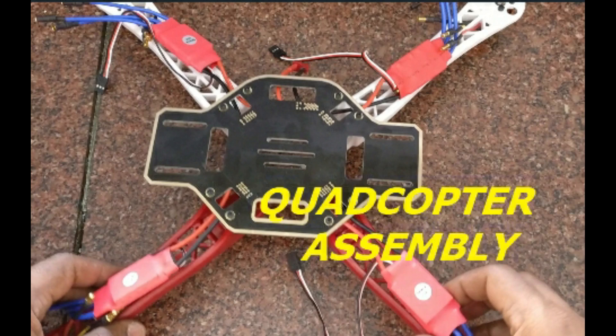Hello all, this video is on quadcopter mechanical assembly using the F450 frame.